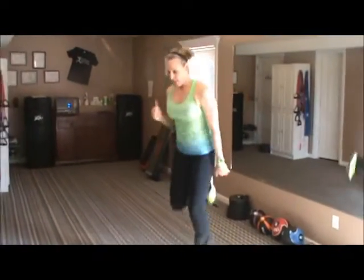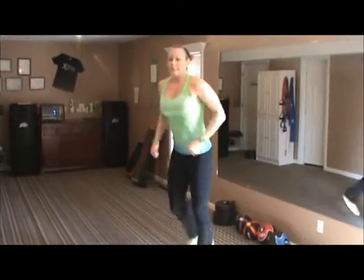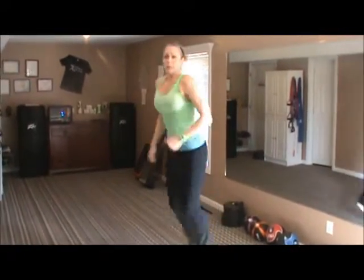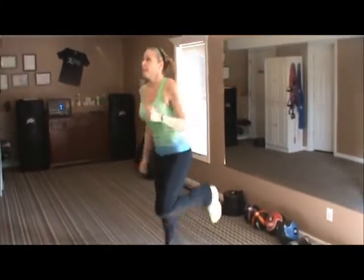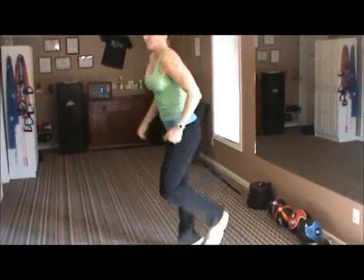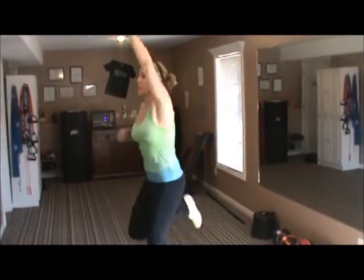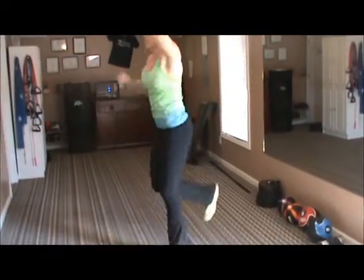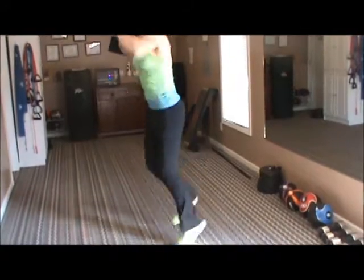This is the top of the pyramid — 40 seconds of butt kicks. This is the longest part, then we'll work our way back down. Start! Really kick the butt and push the arms. Remember if you need low impact, stay here. If not, hop it up. Pump those arms up if you really want to work harder. And stop.